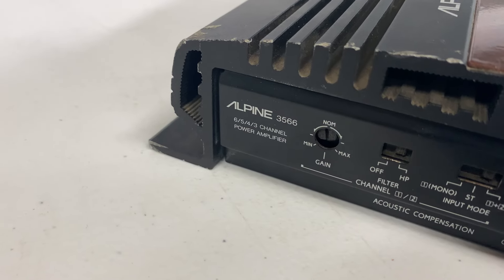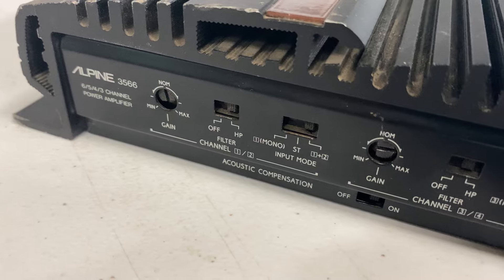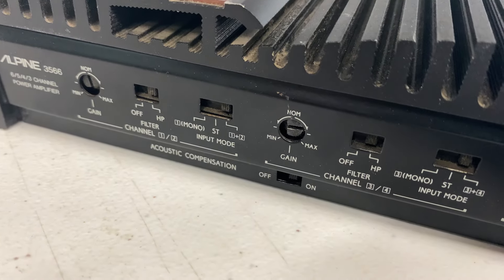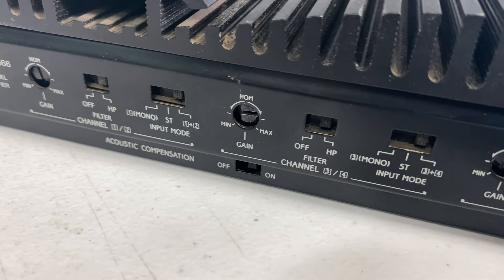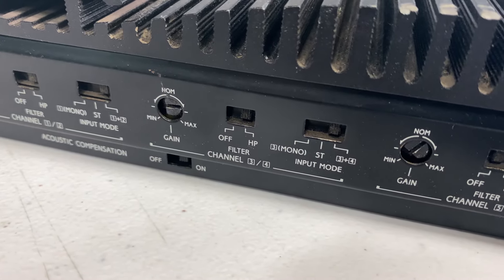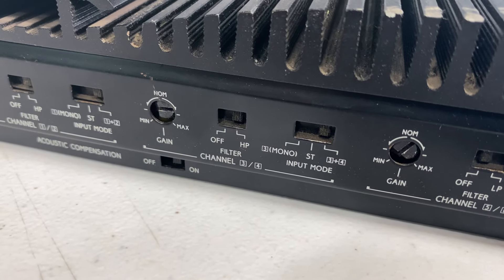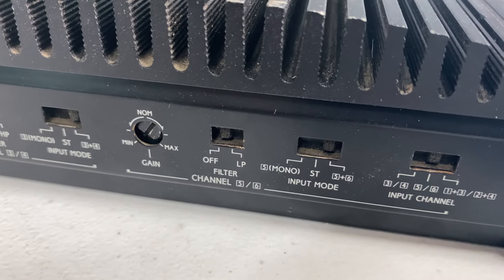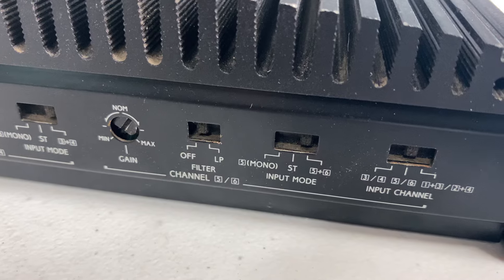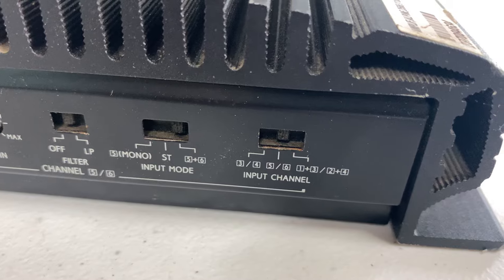You can see the gain control, high pass filter, input mode, and it has acoustic compensation. For four of the six channels, you can either have the crossover set to off or high pass. On the fifth and sixth channel, here are the gains — you can have the crossover off or on low pass, and select what mode you want as well as the inputs.